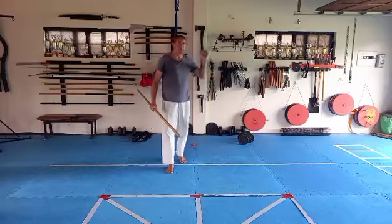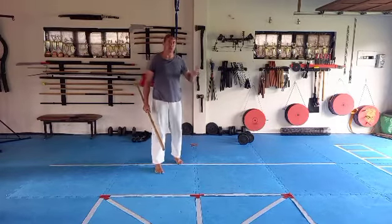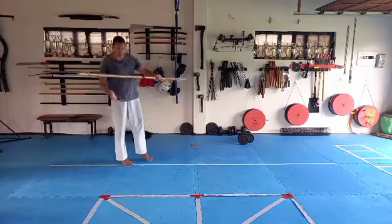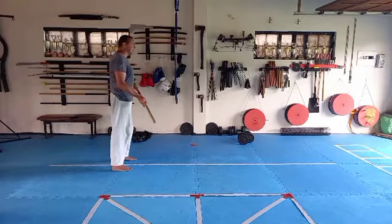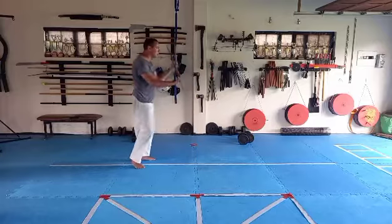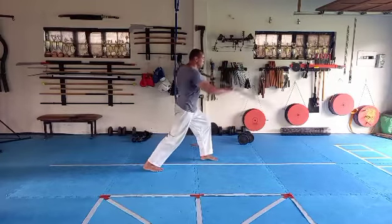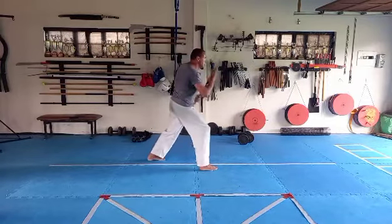That's the basic version. If you need to, pause the video and go through it step by step. Now we're going to add the swap after every combination. From here — left knuckles up, right knuckles down — the right leg slides forward: one, two, three, swap. 45 shiko-dachi, then turn into a long stance and hit, swap.